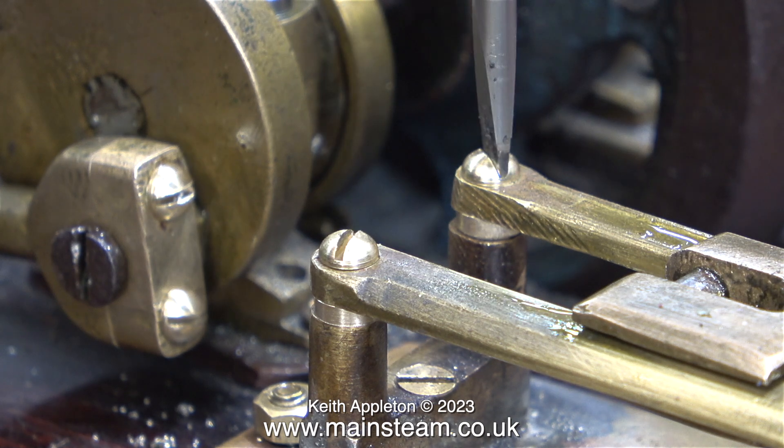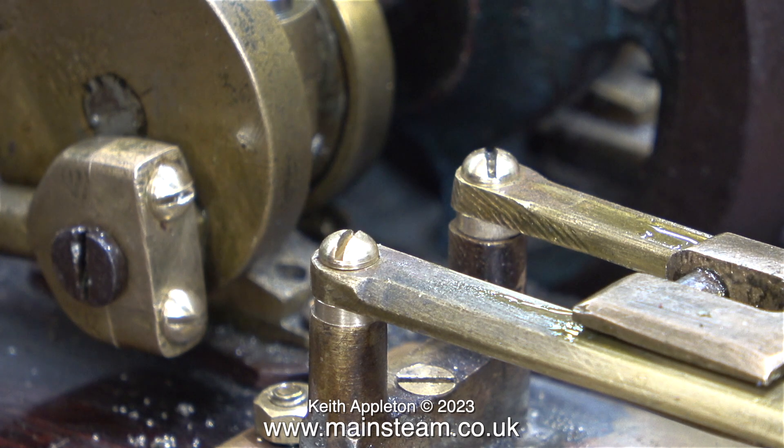Now at least the guide bars are more or less level, and when I move the piston rod back and forth it actually feels surprisingly good.